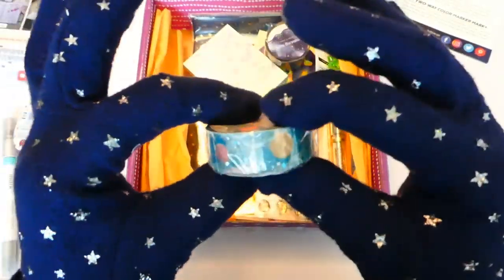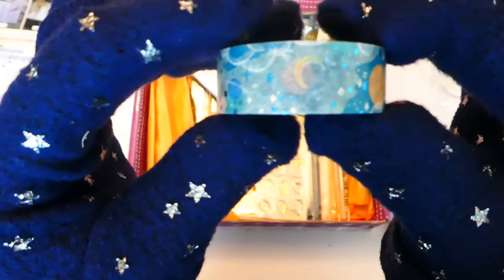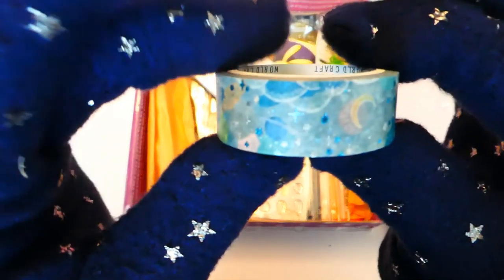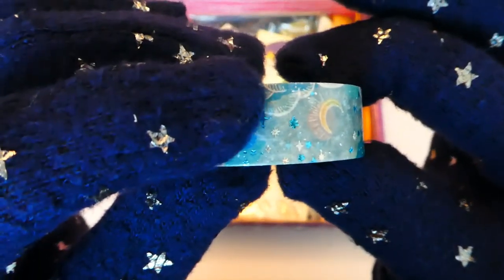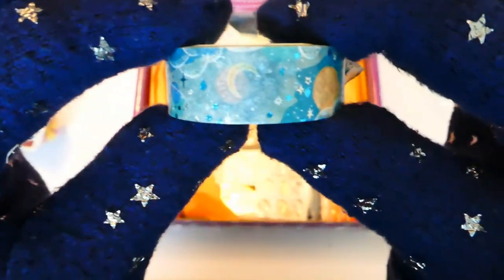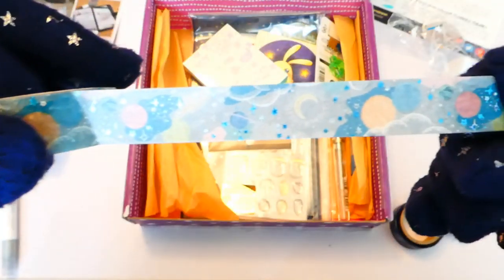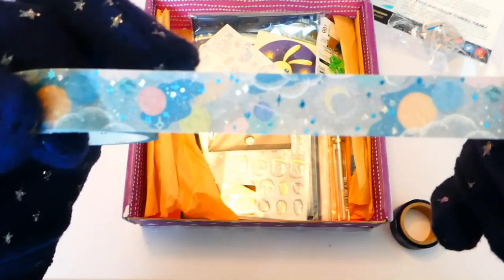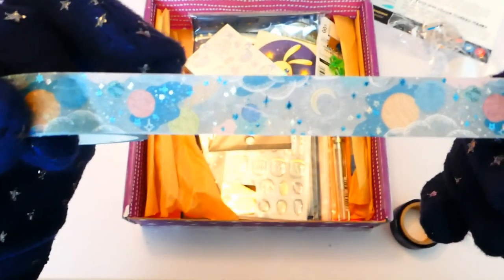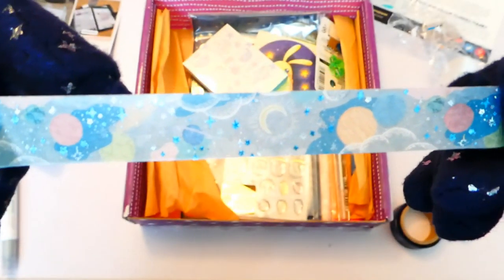Up next is one of my favourite things in the world — masking tape — and we get a second one too! The first one has this really beautiful planet design, and it's actually perforated so you can just pull and tear off at the perforations. It does have some metallic foil to it. As you can see, keeping with the space theme — metallic foil stars, planets, the moon. You can really see the shine. Really beautiful.